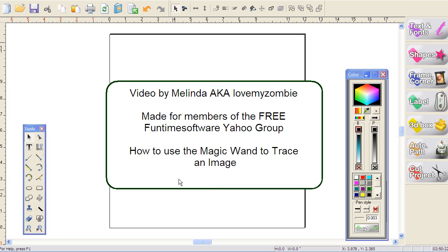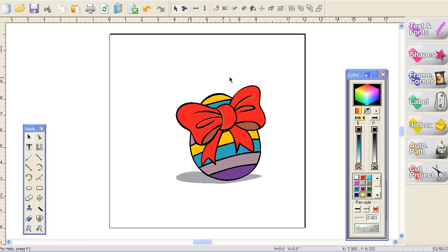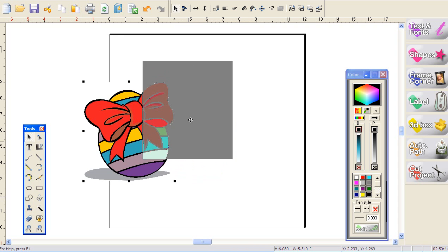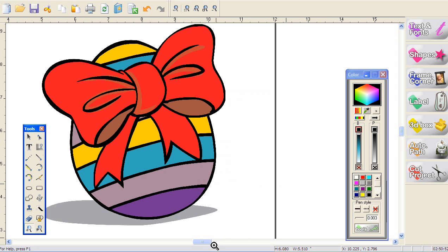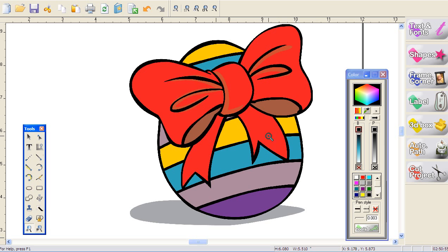Now let me show you how it's done. First thing you really want to have is a nice crisp JPEG image. You don't want a JPEG that's full of billions of pixels because when you blow it up it's going to get really blurry. This is a JPEG and if I move it around you can see that it's grayed out — that's the software's way of telling me I have a photograph with absolutely no cut lines. I'm going to zoom in so you can see the image more clearly.